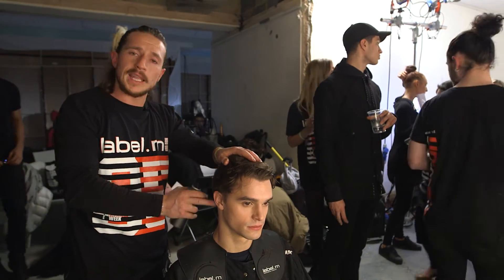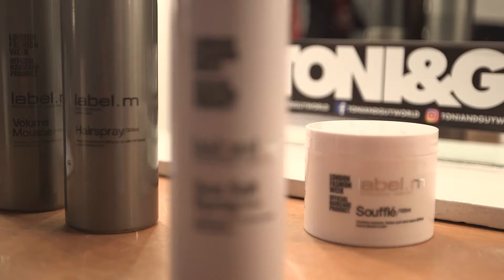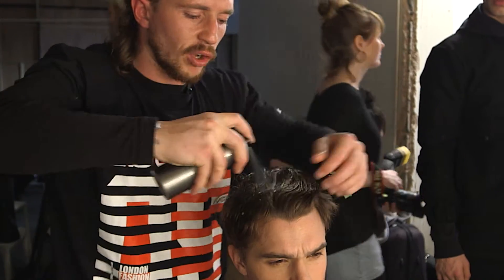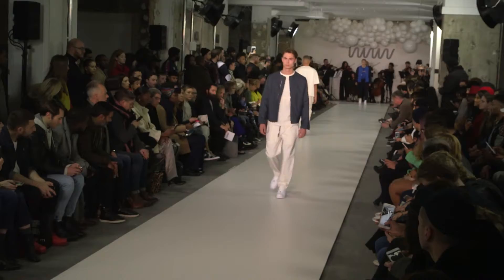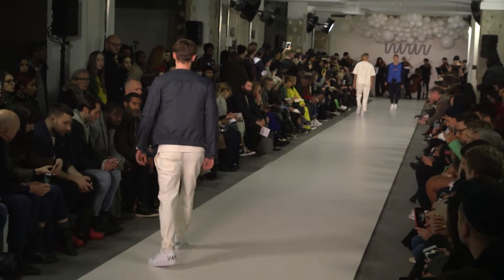Once we've worked through a little bit of a tidy up around the edges, we're just beginning to work through some of the Label M volume mousse. So we want to work with the hair to make it a little bit more malleable. It's about working with the sort of natural texture of the hair. The mousse is just going to allow us to have a little bit of hold, so when the guys are walking, their shape is going to be worked through with a little bit of a light hold.